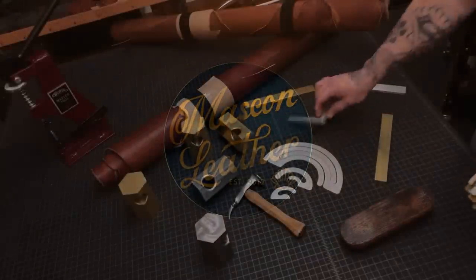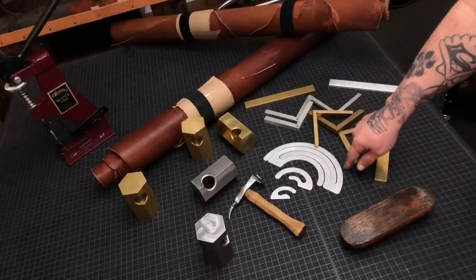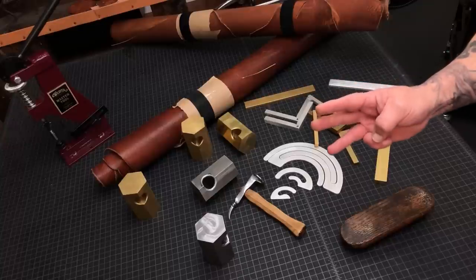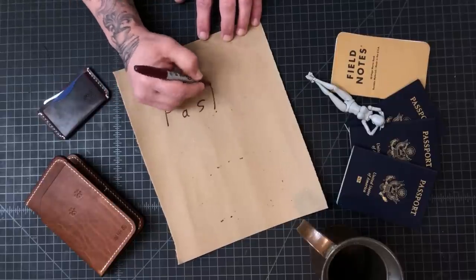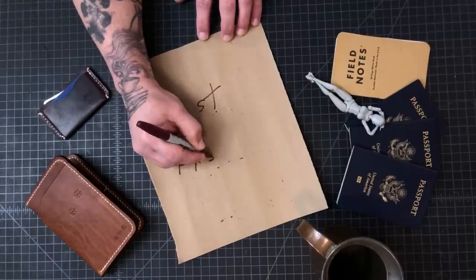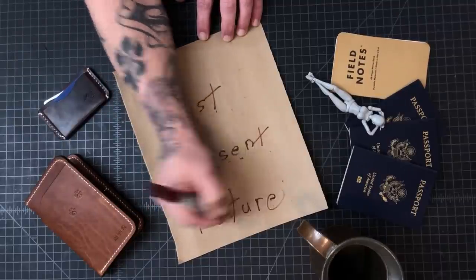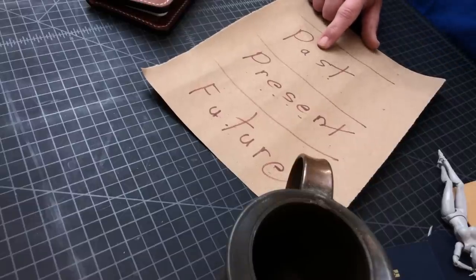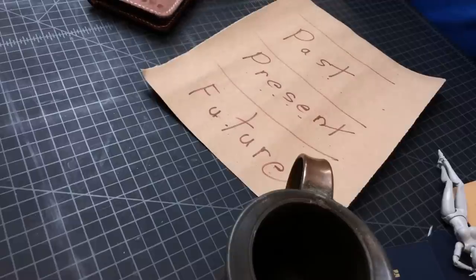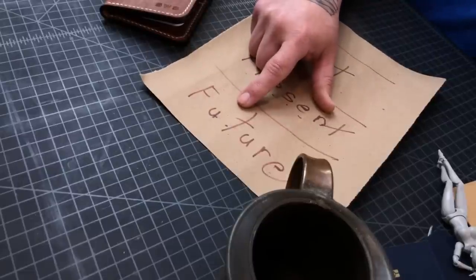We're going to do something a little different. Today we're going to touch on three things — let's see if I can write these upside down and right to left without a mirror. We'll start with the past, then the present, and then discuss the future of what's coming up with the channel.